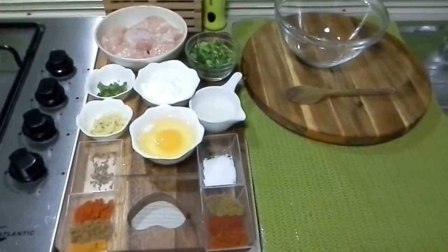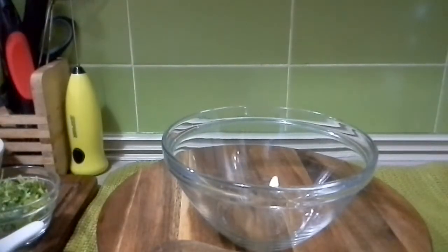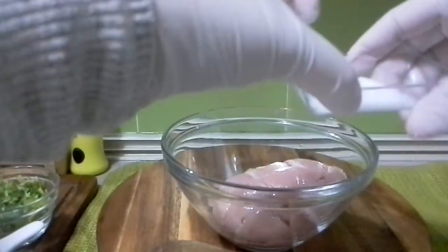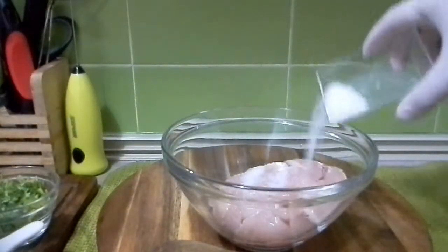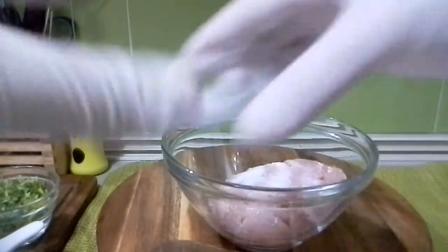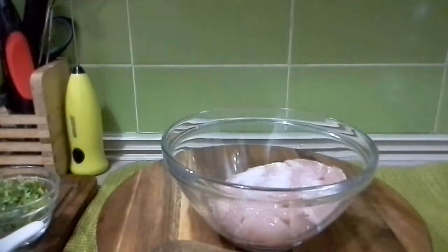So let's get started with the process. The very first thing — in a bowl we are going to add our chicken breast cubes, and I am going to add to it the dry ingredients. That is a little bit of salt — I am not using 1/2 teaspoon.